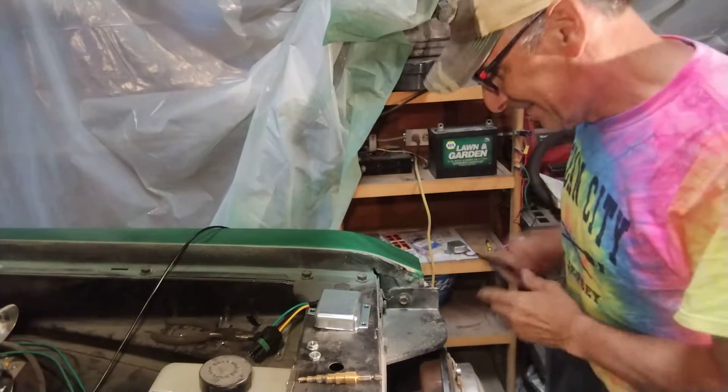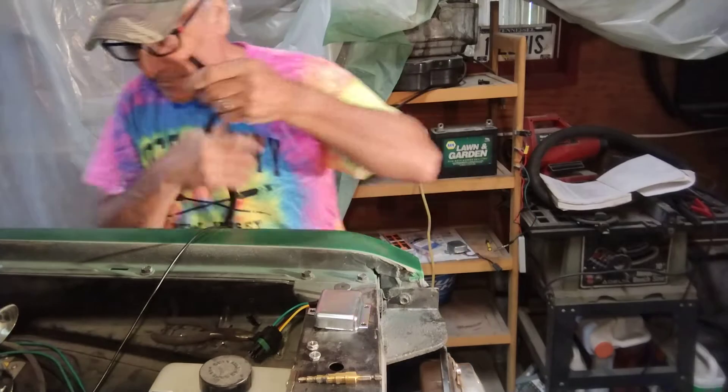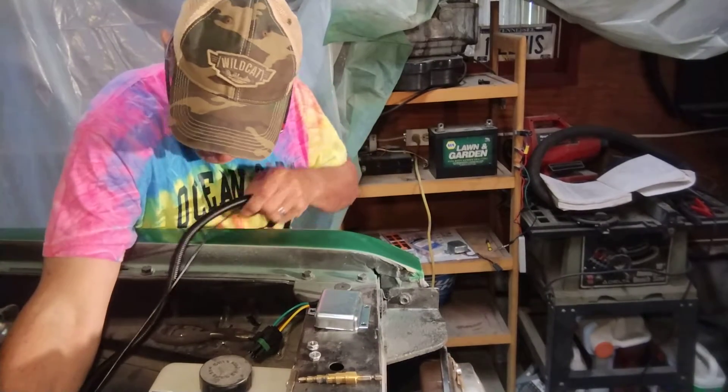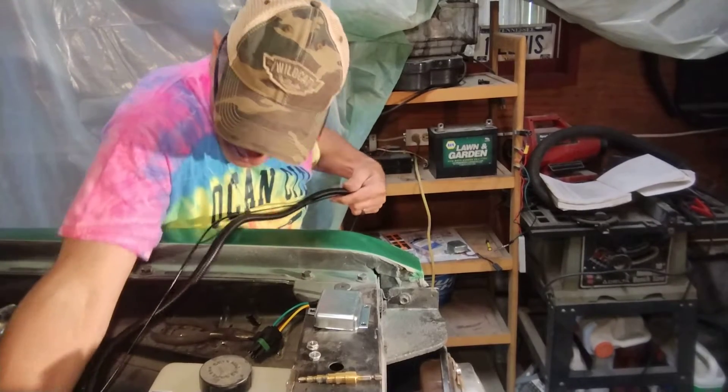I'm back. I got the loom here. I always leave a little extra length here, so I'm not going to cut this — I'm going to cut the loom but I'm not going to cut the wire.